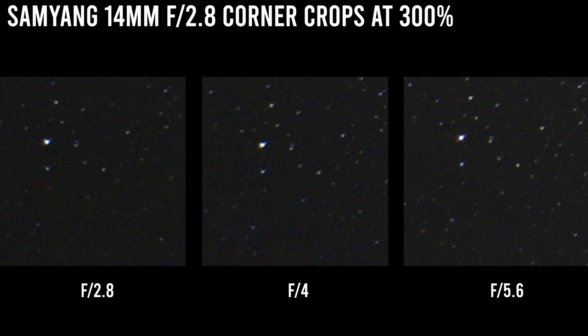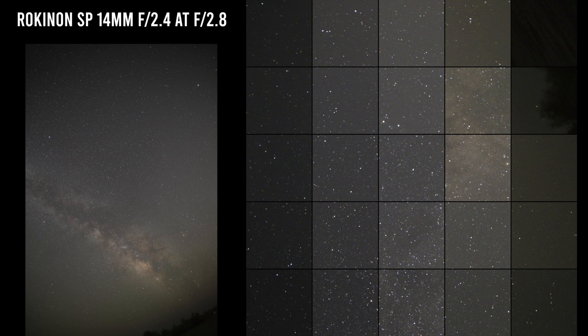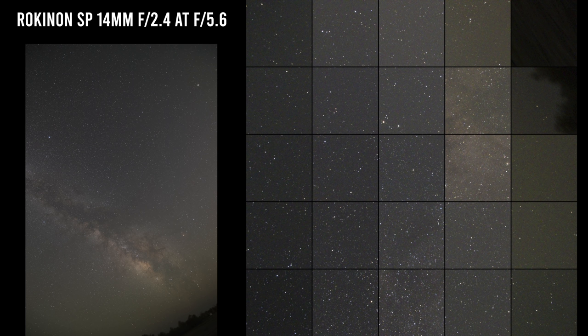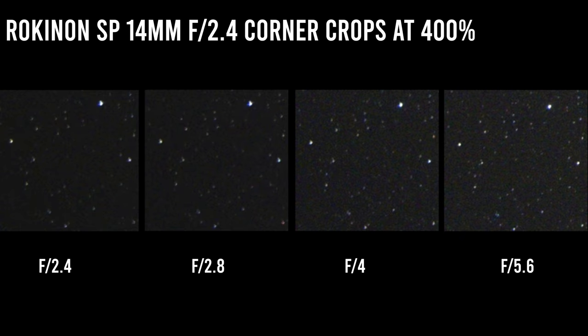The Rokinon SP 14mm f2.4 — just like with the last lens, this is also sold as the Samyang XP 14mm f2.4. The lens has an electronically controlled iris and can do third and half stops as well as full stops. The focus is still manual only. Vignetting is not quite as bad as the last lens, and it's pretty much gone by f5.6. The lens is just a tad soft wide open, but definitely usable — stop down just a tiny bit to f2.8. Star shapes in the corners are pretty decent at any aperture, but corner sharpness improves greatly at f4.